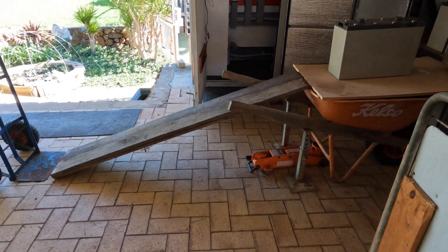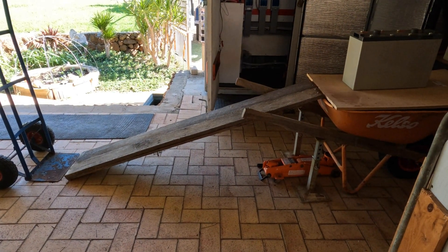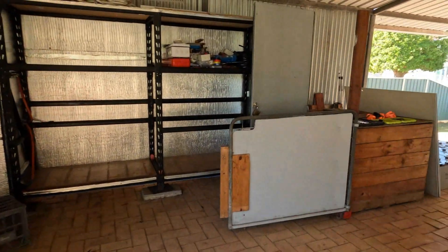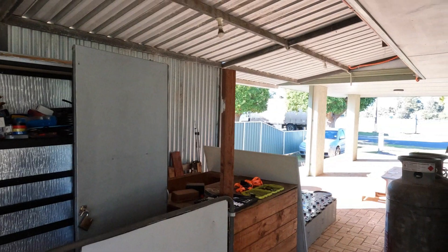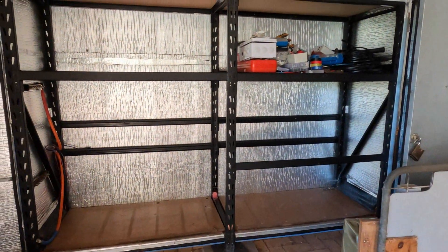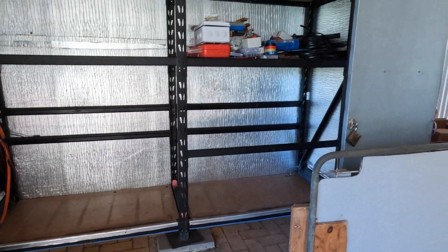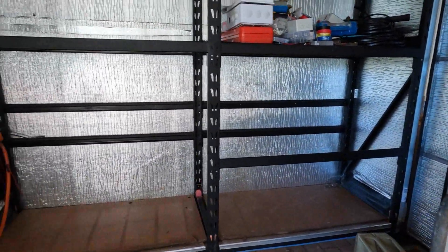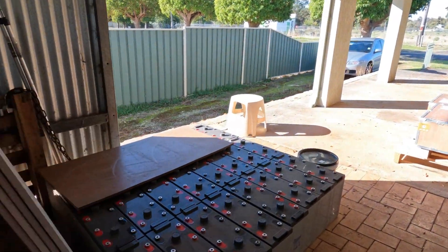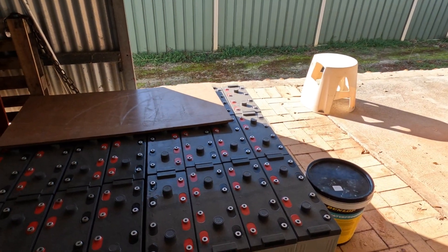We're calling it the 'battery slide' — the batteries are really enjoying sliding down there! It's quarter past three in the afternoon and there goes the delivery truck. We've got all the batteries out now, and you'll notice how straight those shelves bounce back. Out here are all the AGMs waiting to be picked up.